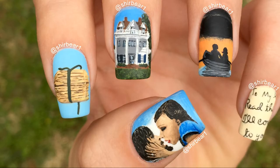Hi everyone! Happy late Valentine's Day! I didn't feel like doing a very mushy and pinky nail art with hearts and chocolates and stuff, so I chose to do The Notebook because I think that it's the most romantic love story ever and I just love the movie — but not the book. The book sucks.